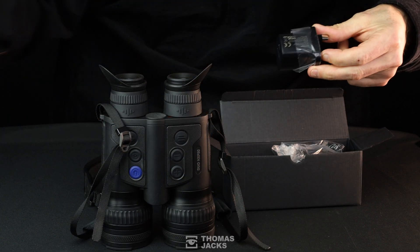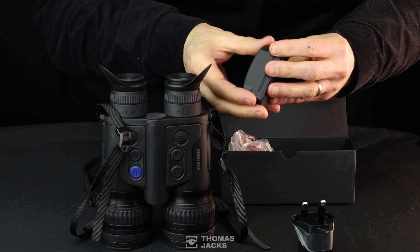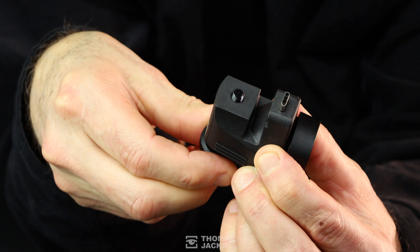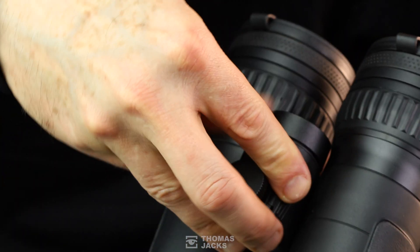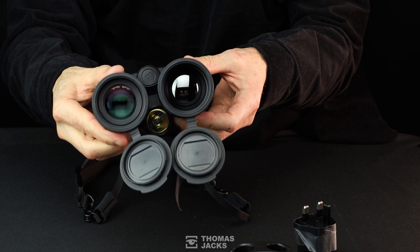Also in your box of accessories is the power adapter, a USB-C cable for charging and data transfer, and a dual charging dock. This IR illuminator is for the digital channel when ambient moon or starlight isn't enough. Its 500mW 940nm beam is less likely to disturb animals, and it has three intensity settings that operate from the Merger's power, which is how they've made it so small.